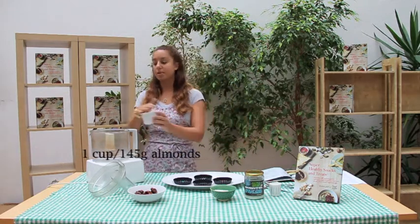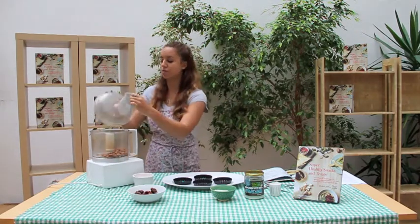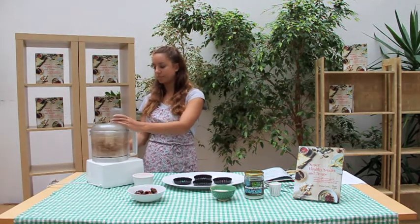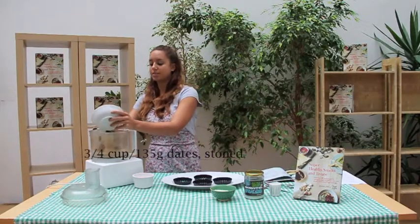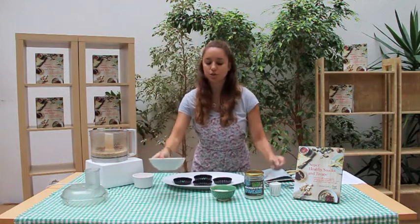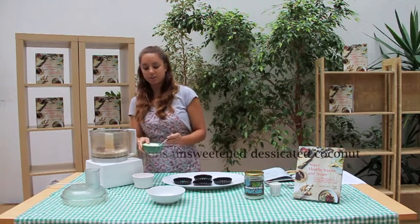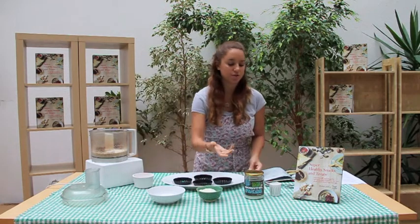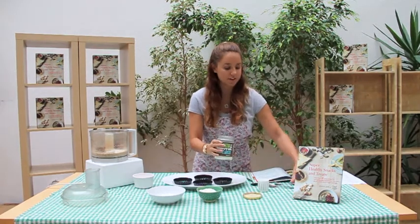You're going to get about a cup of almonds and process them in your food processor until a fine meal kind of forms. Then add the rest of your ingredients: about three-quarter cups of dates and about two tablespoons of shredded coconut, which will add flavor and texture. You don't need to be exactly precise with this because you're not baking any of it, so if you get it approximately right, that's fine too.